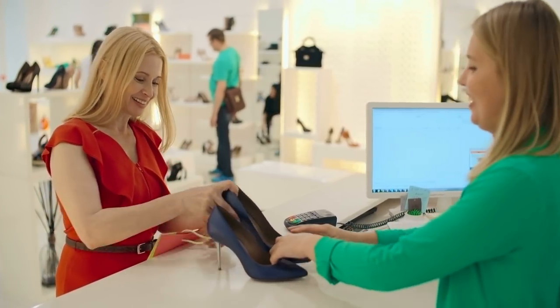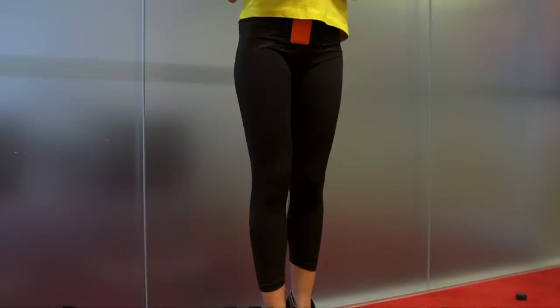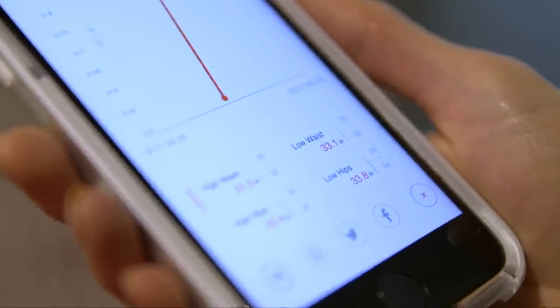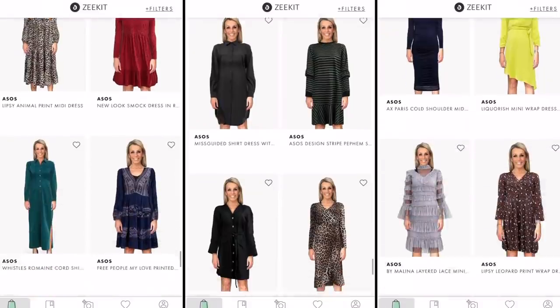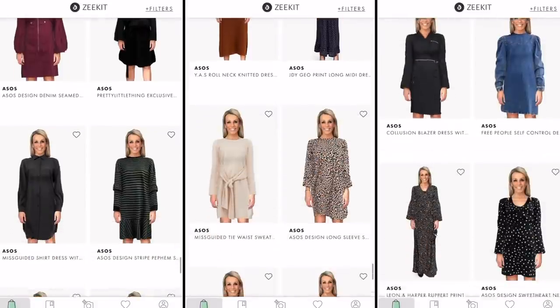But when it comes to clothes shopping, buying online does have limitations. Over the years on Click, we've looked at some attempted solutions to getting the sizing right. I tried to get measured up by the Zozo suit and some smart leggings, both connecting to smartphone apps to take readings. And Spencer tried out some different looks in this smart mirror. But maybe now is the moment for some of these kinds of ideas. One platform has taken things to a whole new level, making you, the customer, the model.